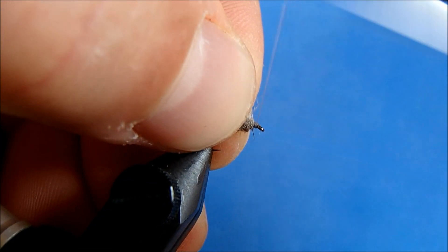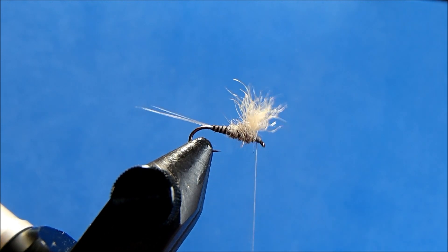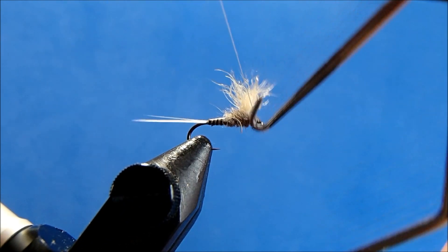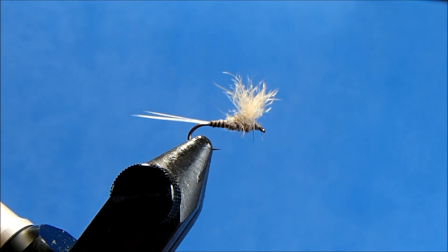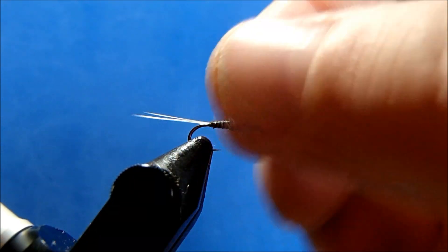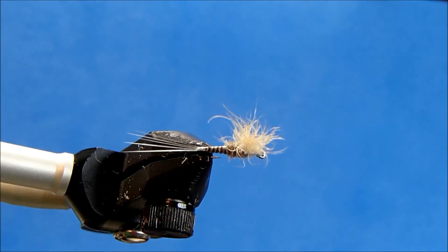I'll finish by building out a thread head and then whip finish and trim. Add a drop of head cement on the threads and also on the body, and that is Canon's Bunny Dunn.